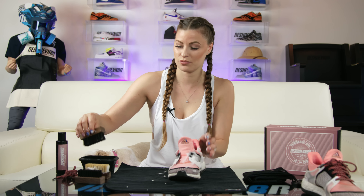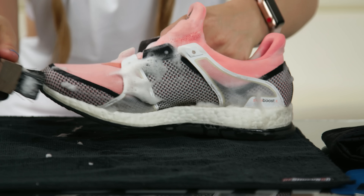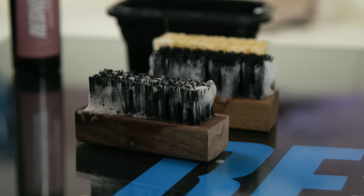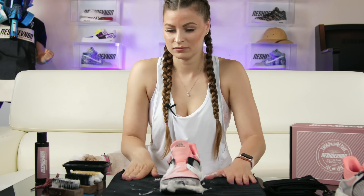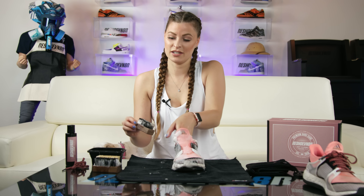We're going to clean the boost — so the entire midsole of the shoe. Now that I've finished cleaning the midsoles with the medium brush, I'm going to go ahead and move to the stiff brush to clean the soles.